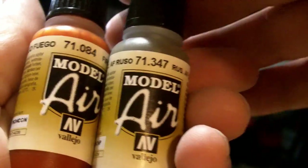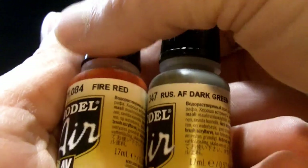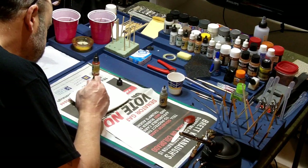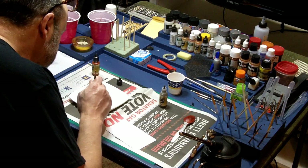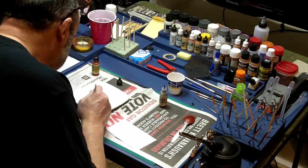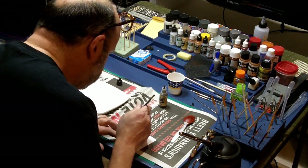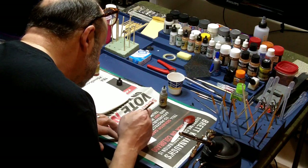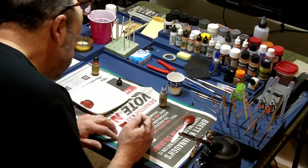Once the priming was complete, I needed to figure out the base color for my model. I'm starting with a mixture of Fire Red and Russian Air Force Dark Green. I began experimenting with different ratios of these two paints — I'd start with the ratio, paint it onto a blank index card, making note of the ratio. From there I could determine what mixture I'd want to go with finally for my boxcar red.